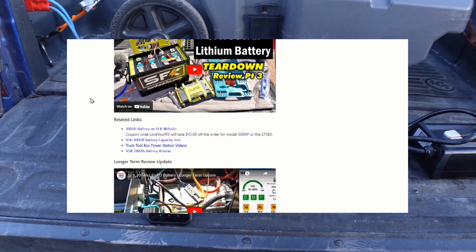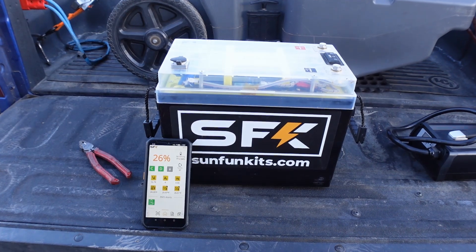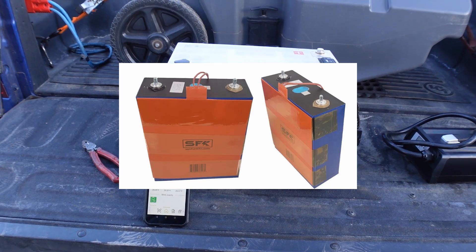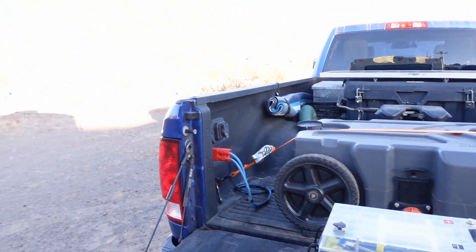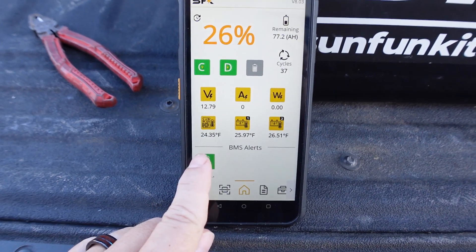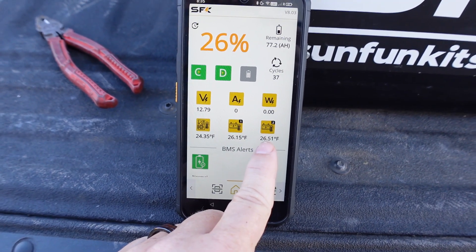One thing I wasn't able to test was its low temperature charging. It has built-in heaters, but because I migrate north and south, I'm rarely in a space where it's really cold. But this morning we're out in the desert and it's quite a chilly morning. You can see 24 Fahrenheit, 26 Fahrenheit, 26 Fahrenheit on the readings.